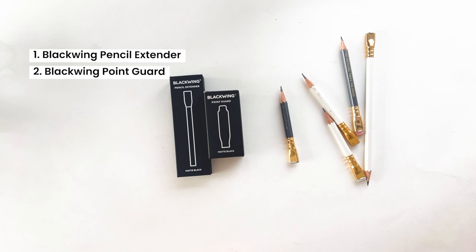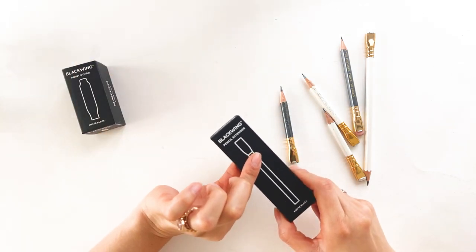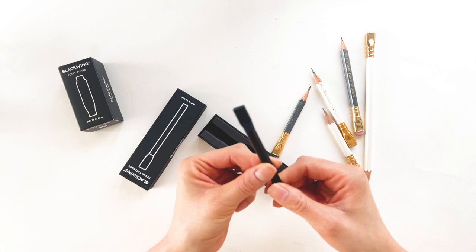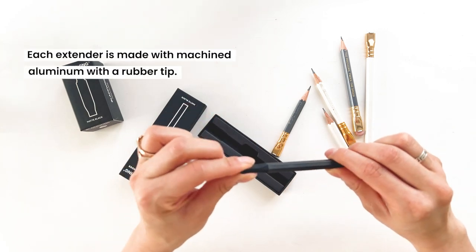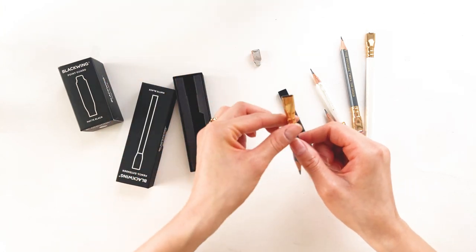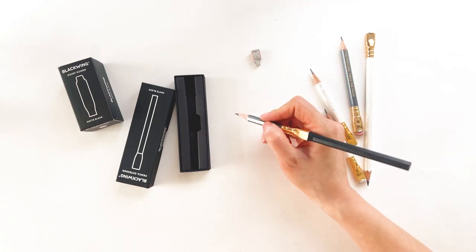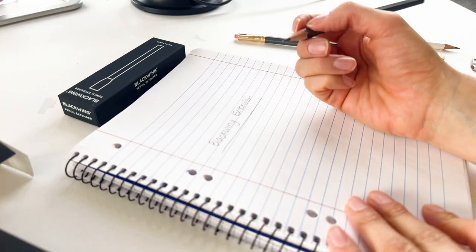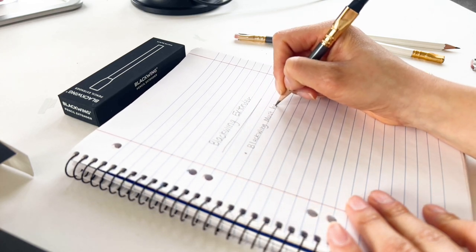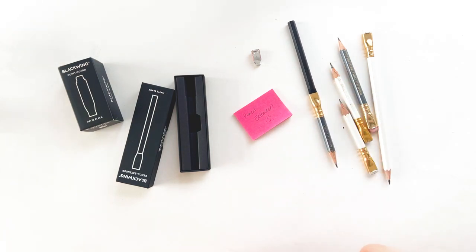If you have a ton of really short pencils, especially Blackwing pencils — they're not cheap — you want to make sure you use them all the way to the very end. This Blackwing extender is really cool. The main part is metal and there's a silicone portion for the eraser part. You take out the eraser portion, insert the short pencil into the black portion, and now you have a pencil extender. It's a great way not to waste those Blackwing pencils.